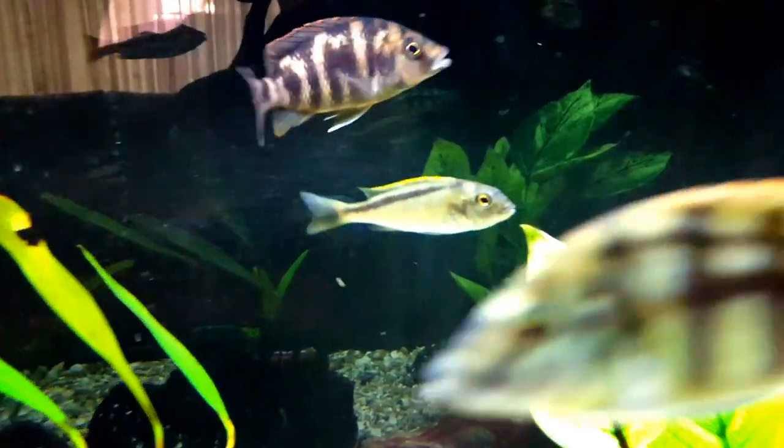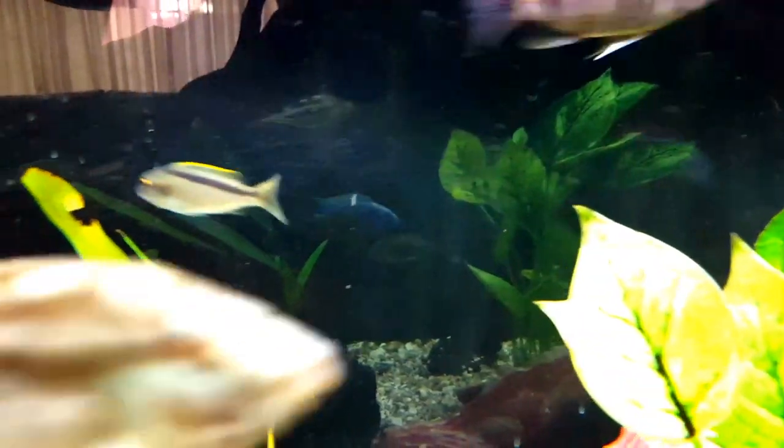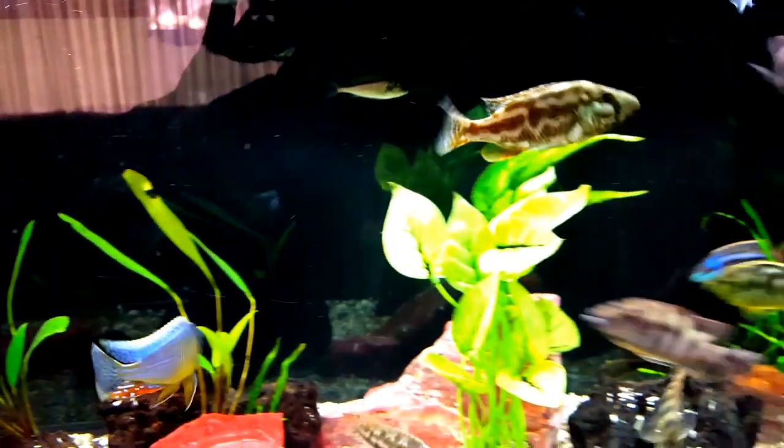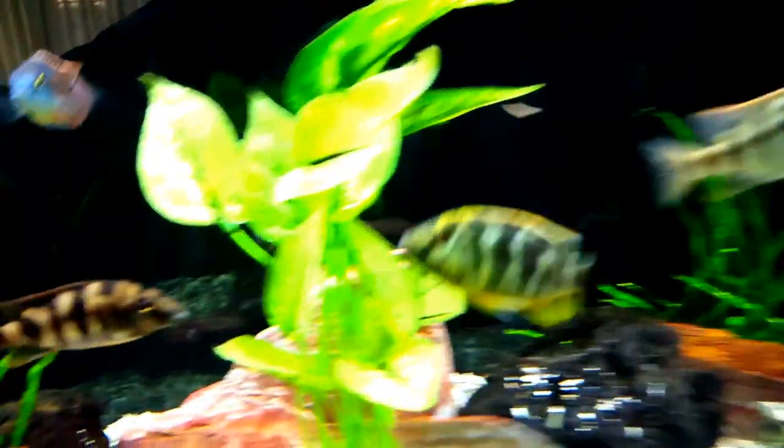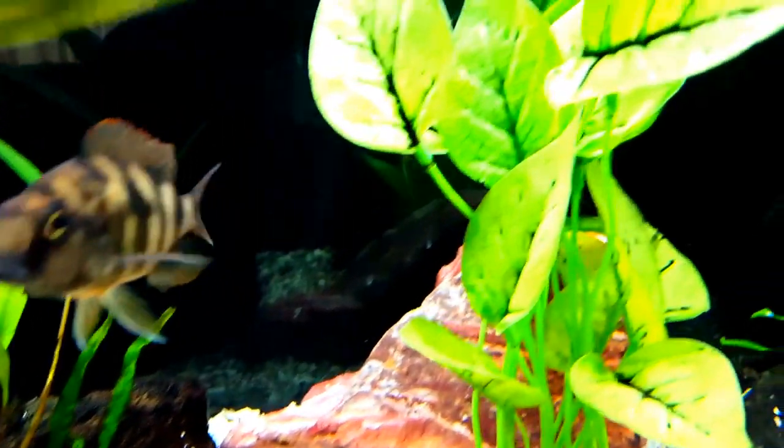They're starting to get some size. One of them seems to be more assertive — he has the darker face. If I can find him here, perhaps that's him back there. There he is. He tends to chase the other two around.